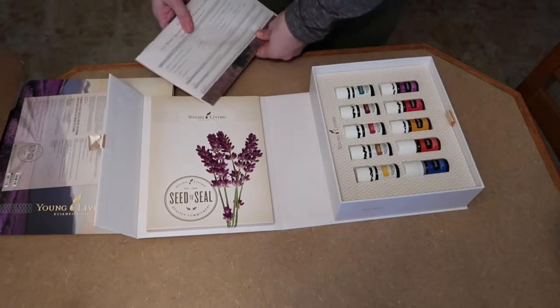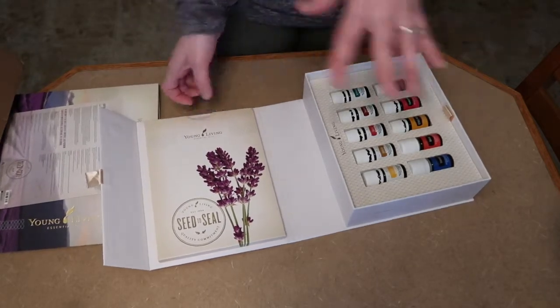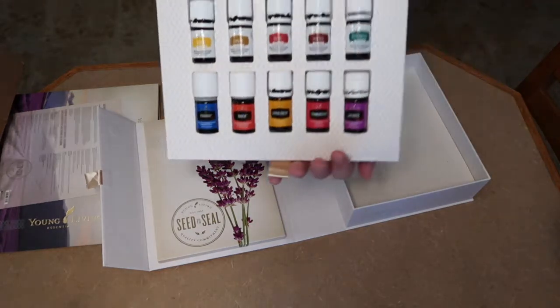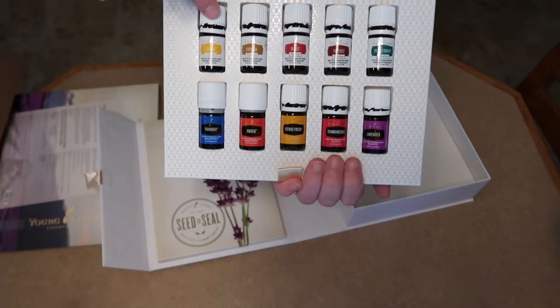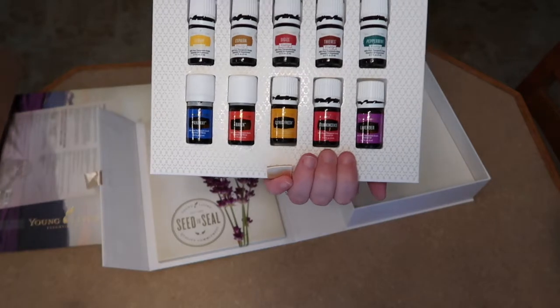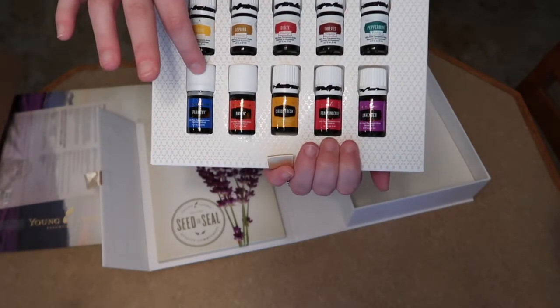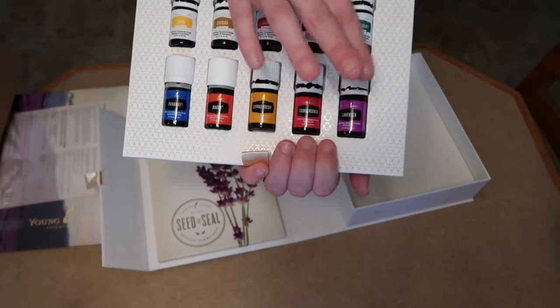There's also an Essential Rewards enrollment form, which I'm thinking about doing — I wanted to get into the oils first before deciding. This section pops out and shows all the oils that come in the kit: lemon, copaiba, DiGize, Thieves, peppermint, PanAway, Raven, Citrus Fresh, frankincense, and lavender.